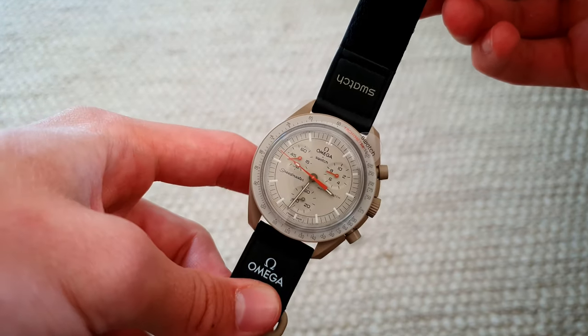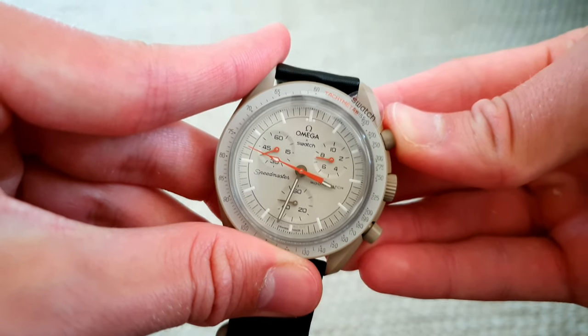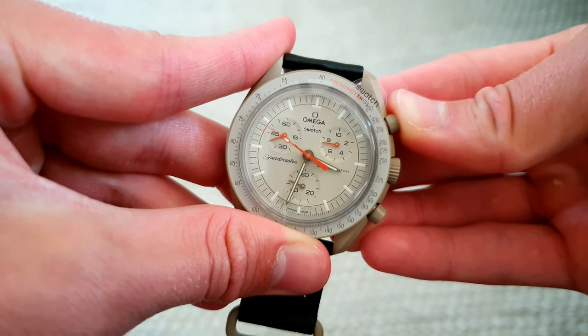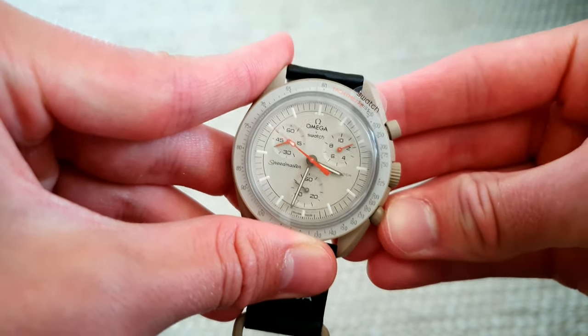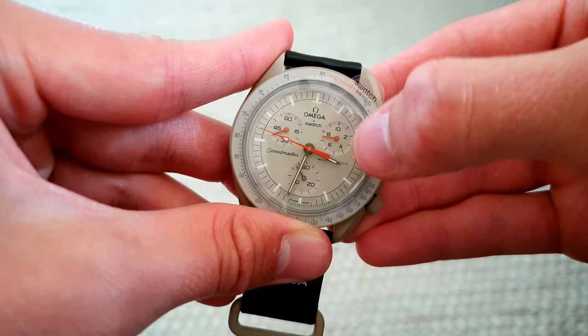In this video I will show you how to recalibrate the chronograph function on your Moon Swatch. So if we start the chronograph, stop it and reset it — as you can see the hands are misaligned. We will fix that now.